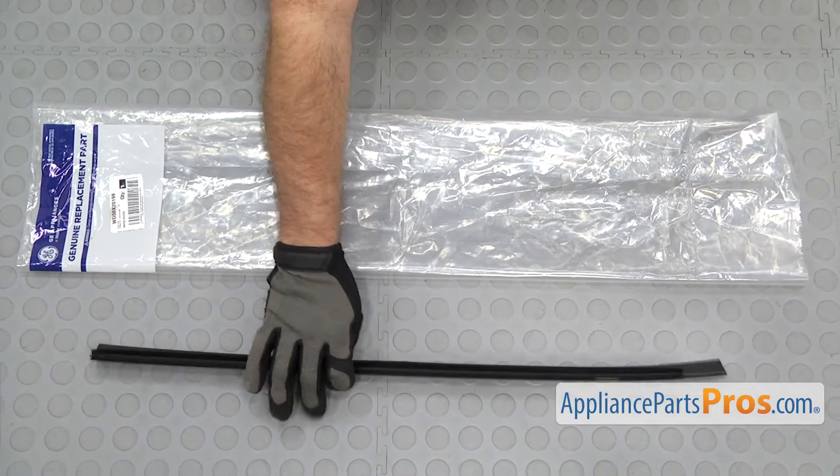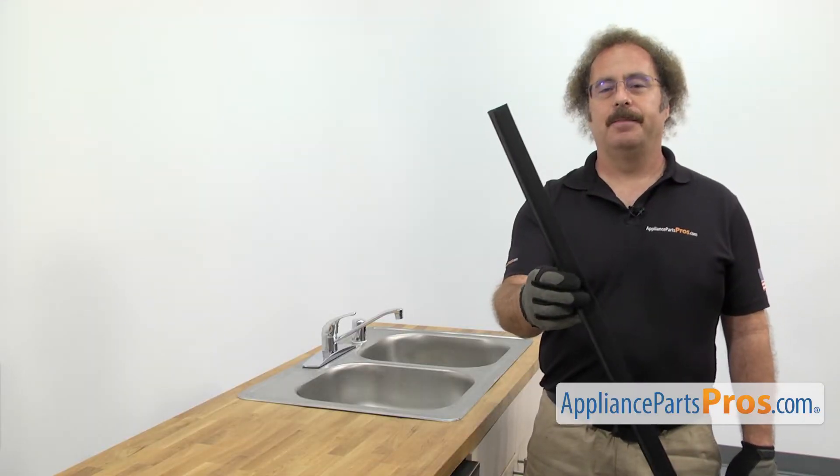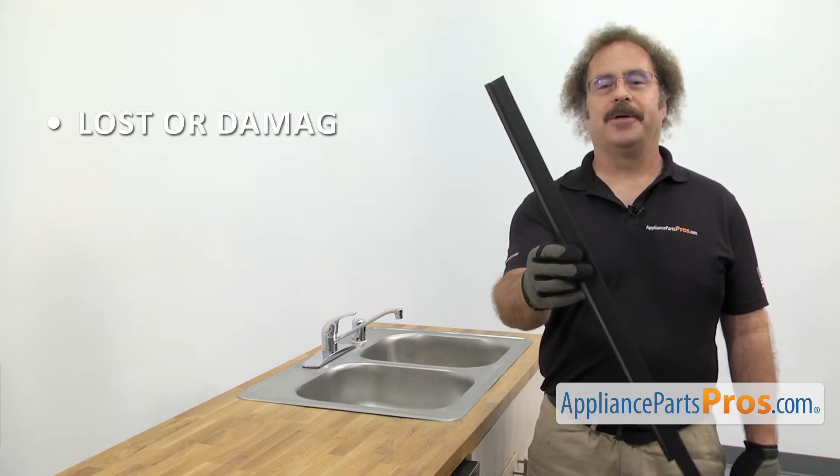When you open up the package you're going to get the new tub to cabinet trim. The tub to cabinet trim is located on the right side of the tub and it takes up the gap in between the tub and the cabinets. The main reason you'll be changing it out is if it's lost or damaged.